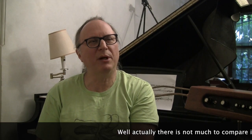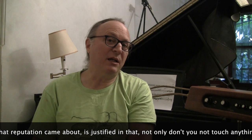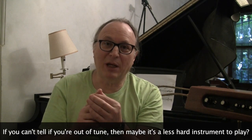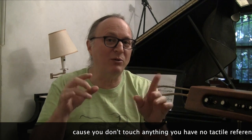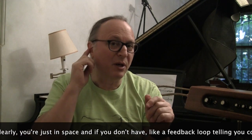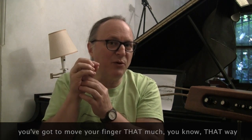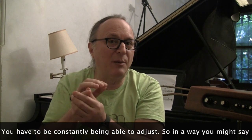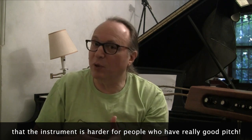There's really not much to compare it to. The reputation of difficulty is justified — not only do you not touch anything, but if you can't tell you're out of tune, maybe it seems less hard. But if your hearing is really good and you hear how much you mess up, you have no tactile reference — you're just in space. Without a feedback loop constantly telling you whether you're in tune, you have to constantly adjust. In a way, the instrument is harder for people who have really good pitch.